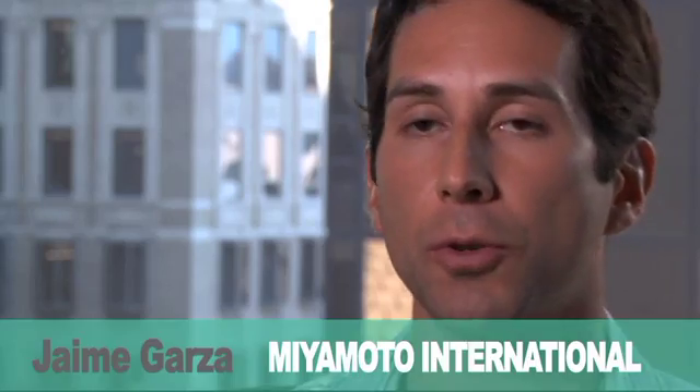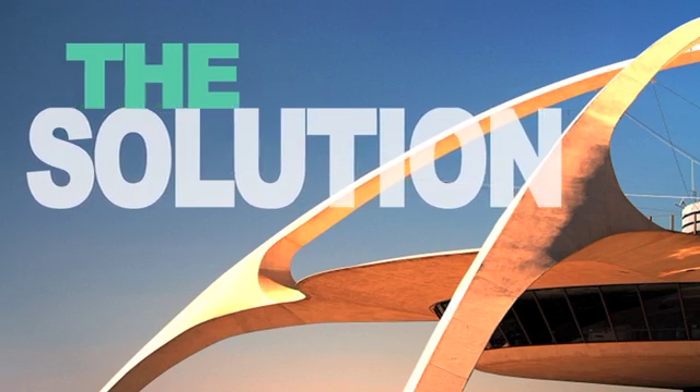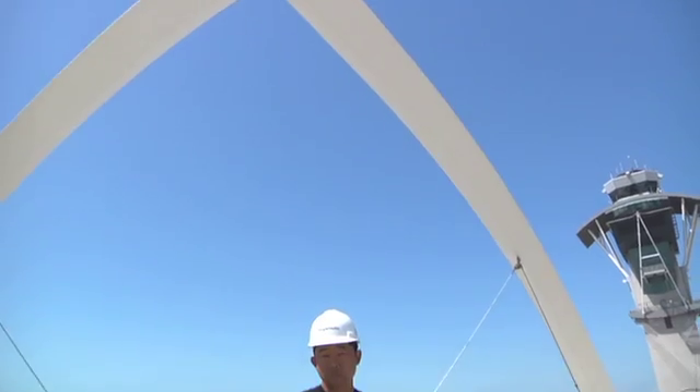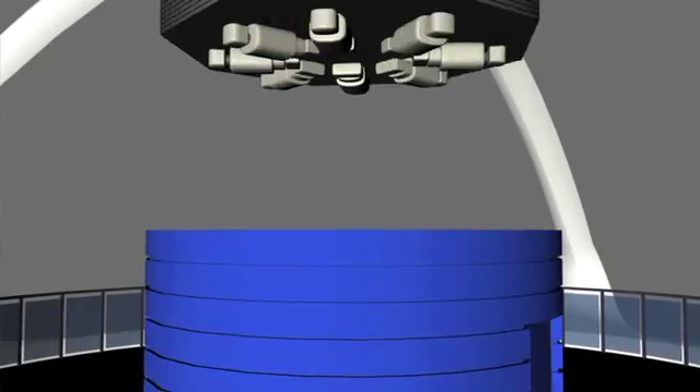That's really what led to using a tuned mass damper. The unique solution is to take 1.2 million pounds of steel and put it on top of the building. Normally in earthquake engineering, that's stupid. As an engineer you're always taught that the more weight you put on the building the worse it is. And when our consultants told us they want to add 20% of the weight of the building and stick it on the very top — but are you guys serious?